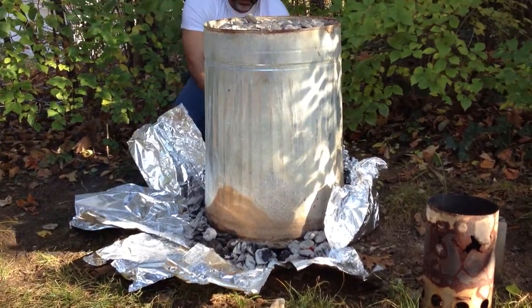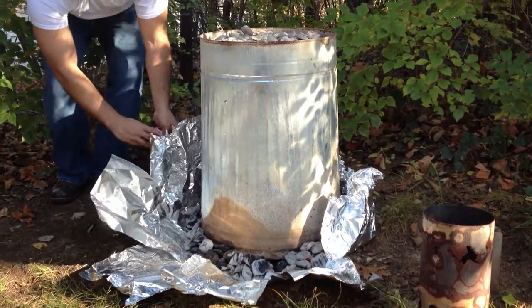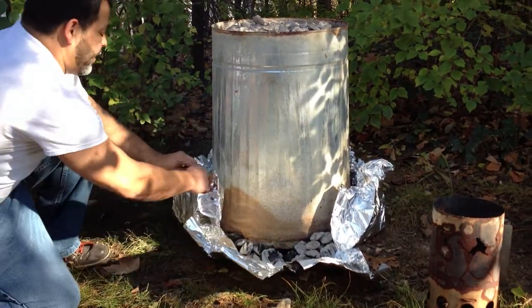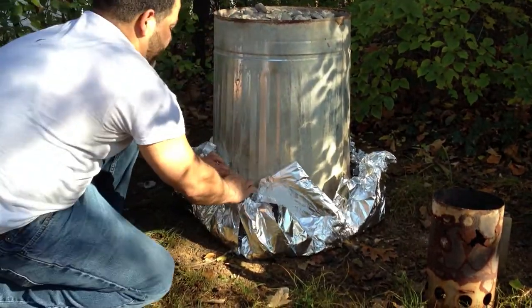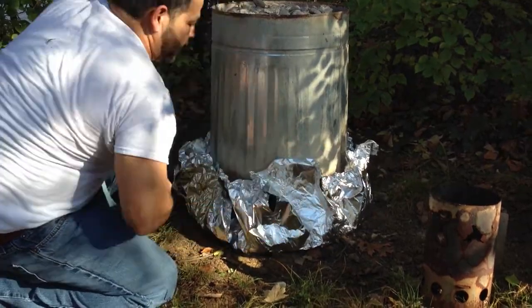At the same time it doesn't allow minimal debris to get in there where you could kind of start a fire. But again, for the most part it keeps the heat towards the can — that's what you want right there.